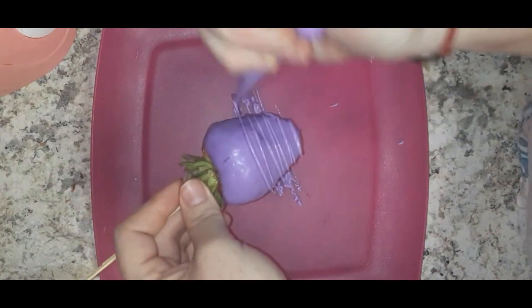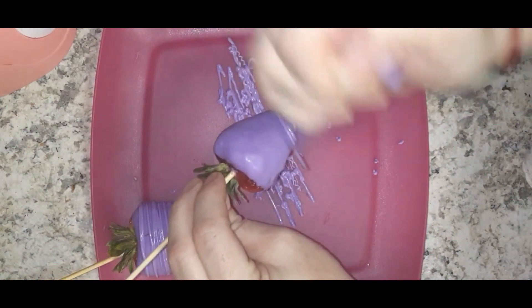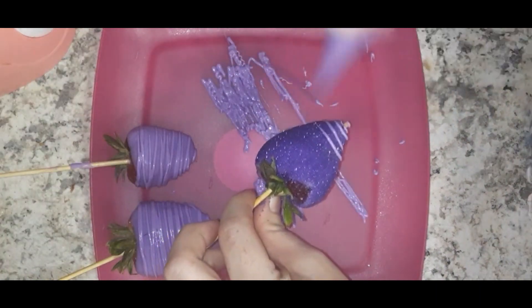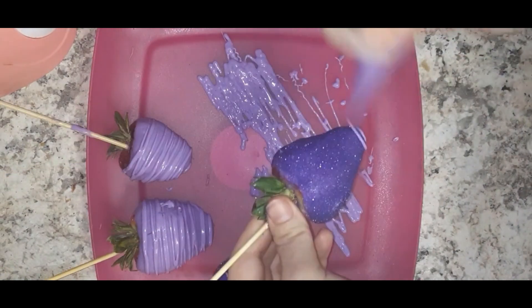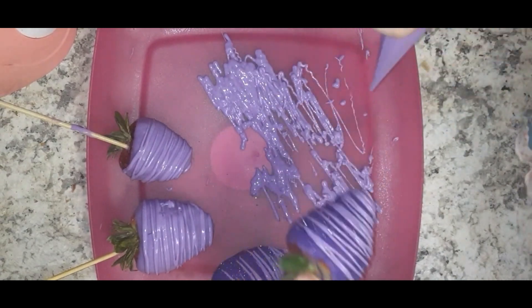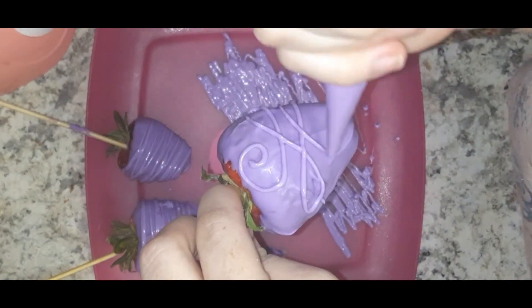I put the excess chocolate in a piping bag so that I can do the drizzles. Drizzling is actually probably my favorite part — I just think it puts it all together, it's so beautiful. I'm still working on this design, so don't come for me.